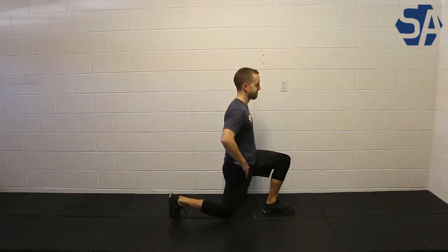From there, you will drive through your front foot, bringing yourself back to the start position.